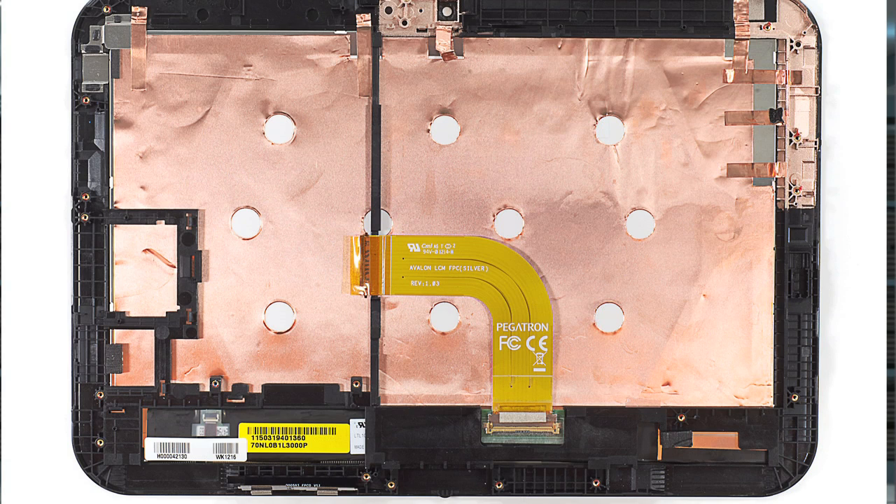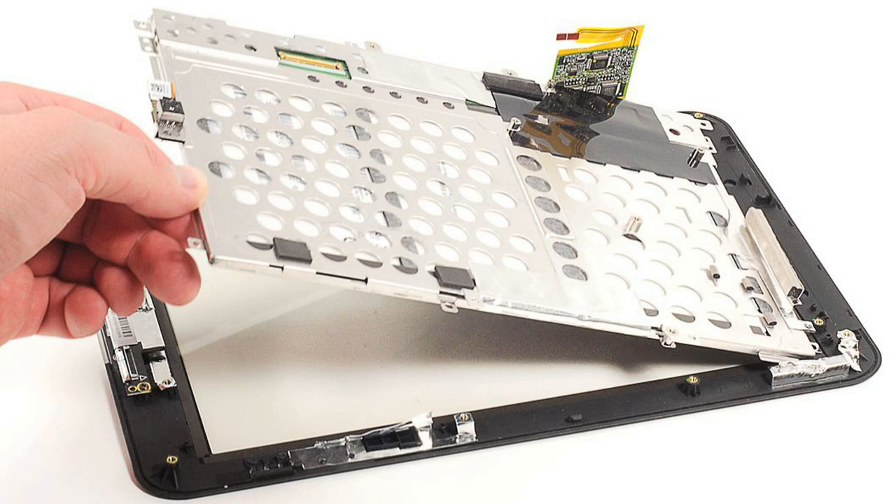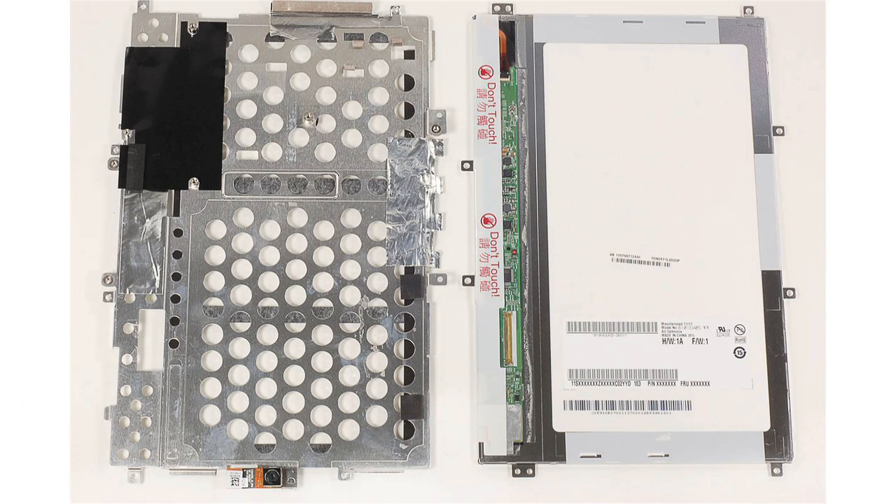Third, the Excite 10's display and front panel are permanently joined. This makes it impossible to replace one without replacing the other, but it eliminates the need for the large mounting plate which held the Thrive's display in place.